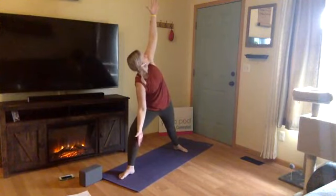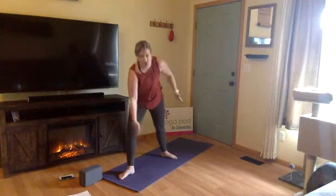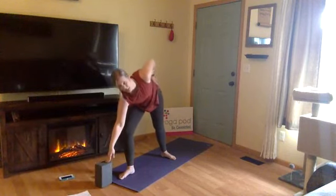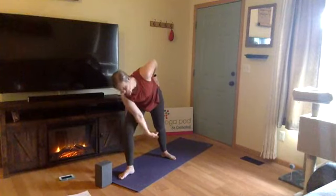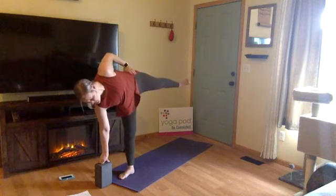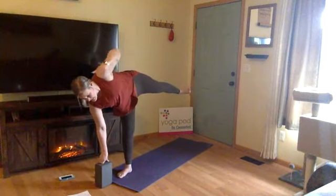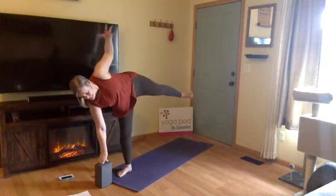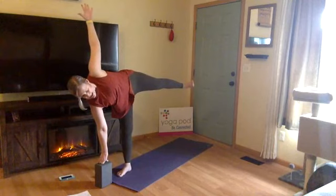We're here in extended side angle. To move forward, drop your left hand to your hip and toe-heel your left foot in a couple feet, finding a shorter stance. This will allow you to draw your fingers down to your prop — whether it's a block, a can of soup, or some books. Plant your fingers on top of the prop. Now you're going to lift your left leg as you straighten through your right. Left leg lifts as close to parallel as you can, left toes flexed. You're balancing, extending out of the top of the head, expanding through your low body. Last step: lift up through your left arm — Ardha Chandrasana, half moon! Big heart opener, big hip opener, and a balancing posture.